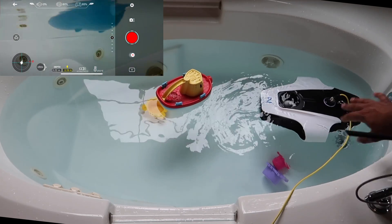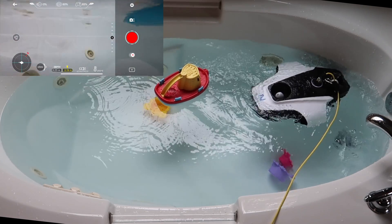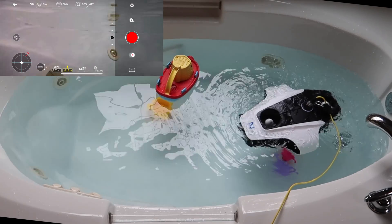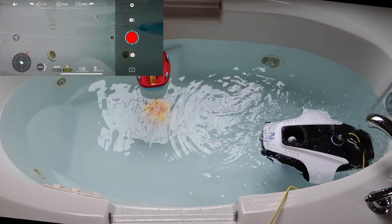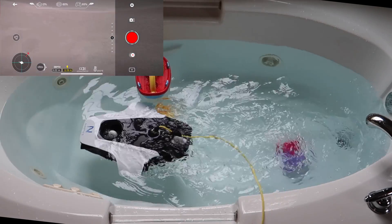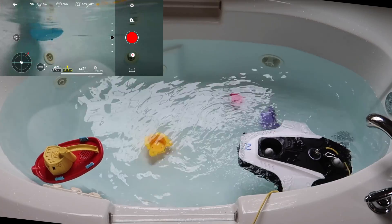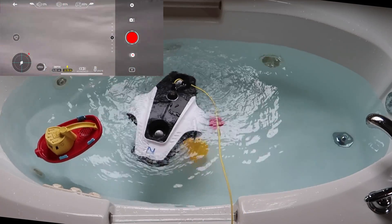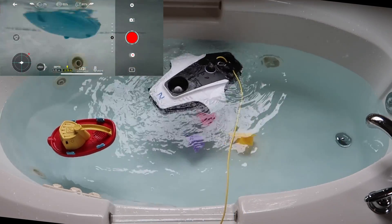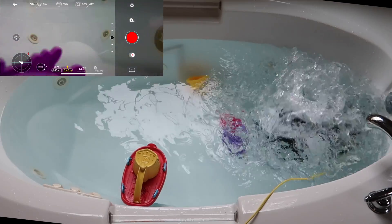We've set it in the water and you can see that it does stay afloat. Hit Y and you'll see it turn on and straighten itself — you can see the turbines moving on the top, which is really cool. Using the left analog stick you can rotate it, move forward, move back. We're restricted on space in the tub, but you can see the range of movement — rotate left, rotate right, move back. Then press down to submerge and now we're underwater.